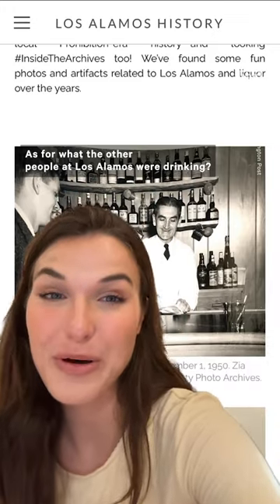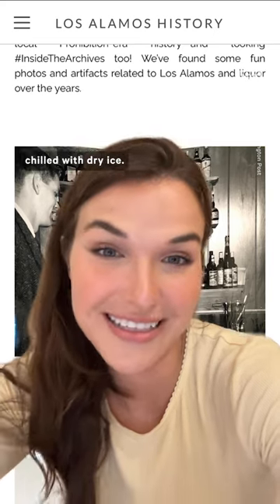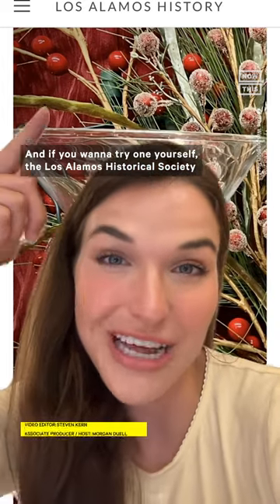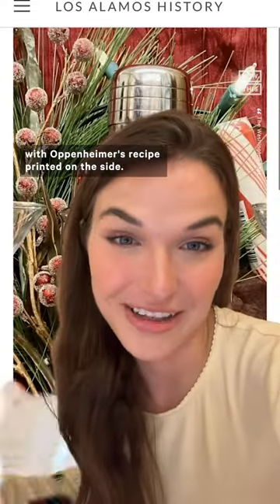As for what the other people at Los Alamos were drinking, parties there usually served a mixture of lab-made alcohol with grapefruit juice chilled with dry ice. And if you want to try one yourself, the Los Alamos Historical Society sells a martini glass and a shaker with Oppenheimer's recipe printed on the side.